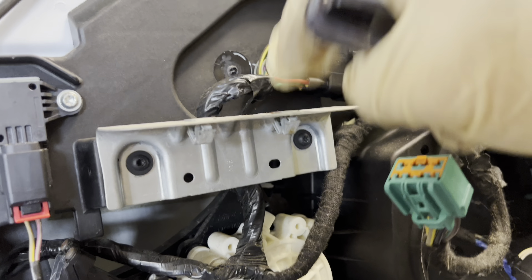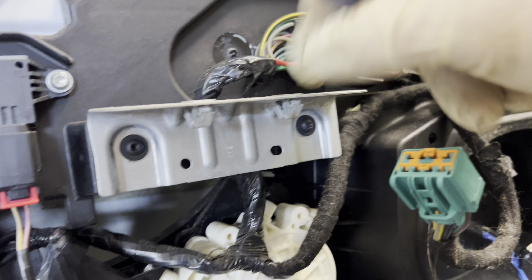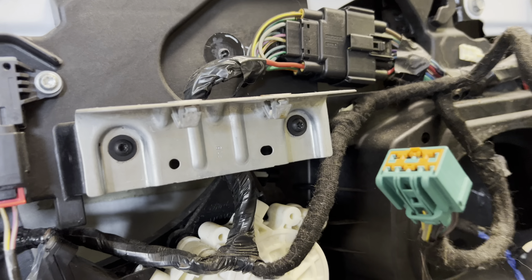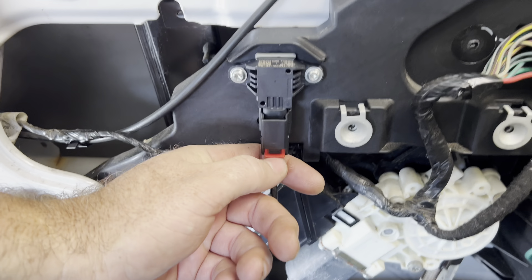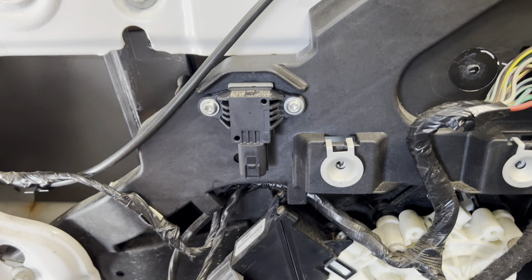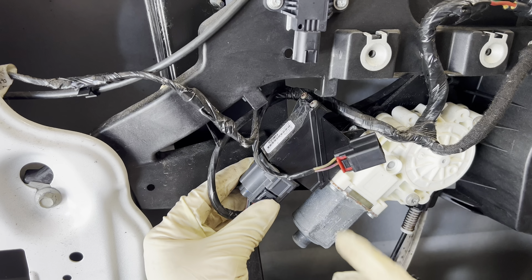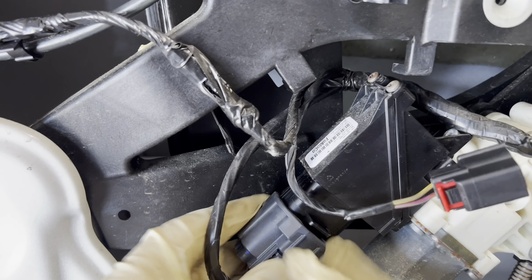There are two size T15 Torx bit screws you have to take out — one here and one here. These held the door panel on through the door pull. Now we're going to unplug the crash sensor here — I'll have to transfer it to the new window regulator. Pull the tab down and pull down on it, squeeze in and then pull down — it'll come unclipped.